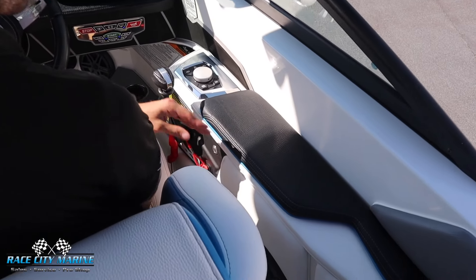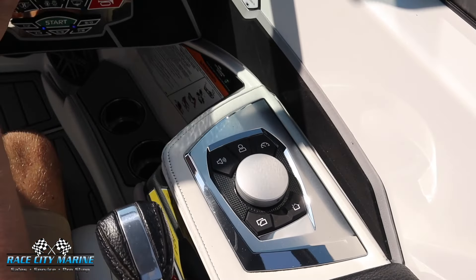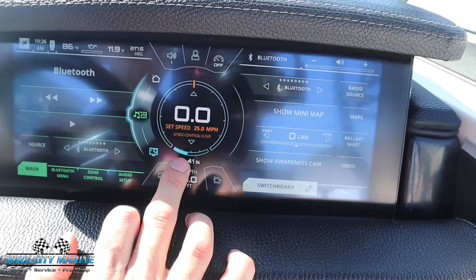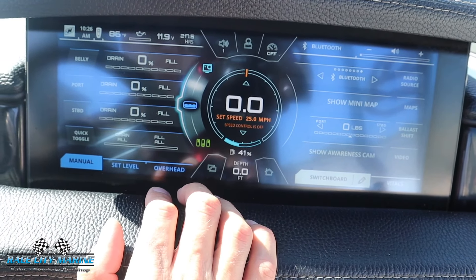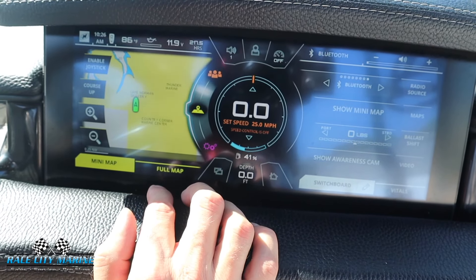On the right side we have a comfortable armrest and a rotary dial with shortcuts for that Link Panoray screen, which is also touchscreen. You can see right now we have some information in the center for your fuel and your speed, and on the left side you can scroll through and see all sorts of information — all the ballast settings, some lighting, rider profiles, and the navigation system.